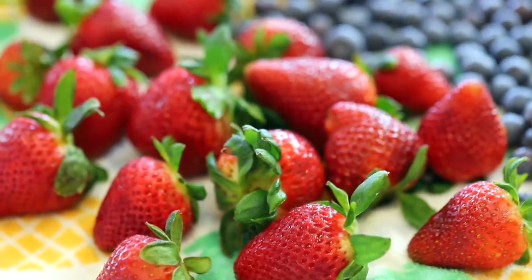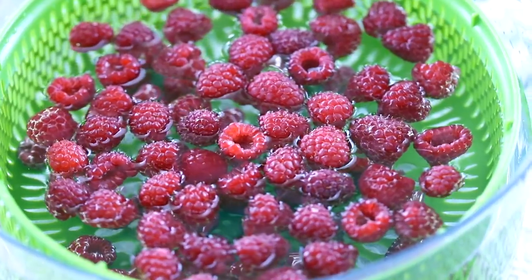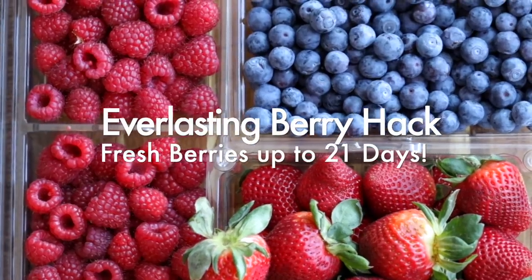Nothing is worse than opening up your fridge, taking out that fresh carton of berries that you bought just the other day at the store, opening them up, and finding them moldy. Today I'm going to be sharing with you how to keep your berries from molding for up to 21 days.